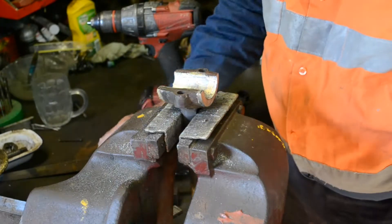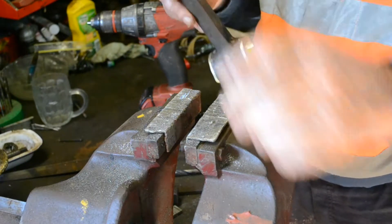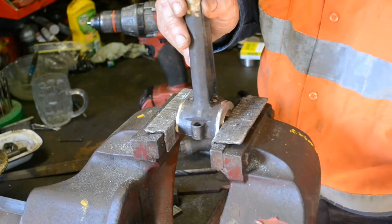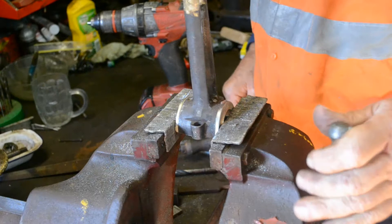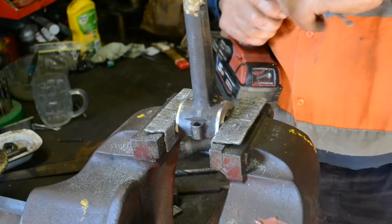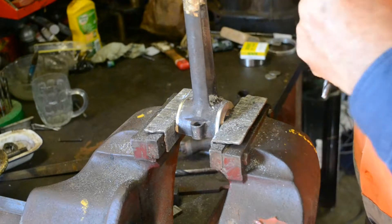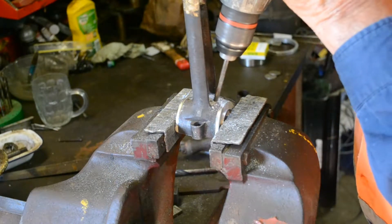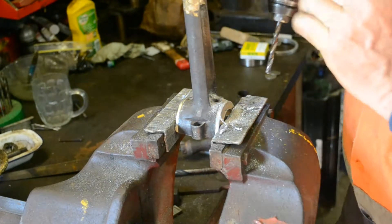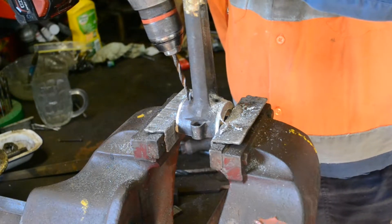Now all we have to do is drill out a few holes here. The first ones are in the connecting rod. We've just got a size-for-size drill there — just tighten that up. We're drilling out the old clay from the muffler putty.